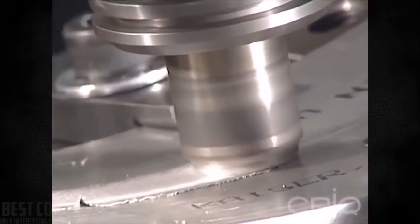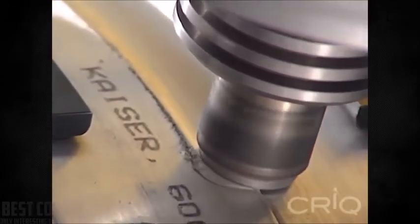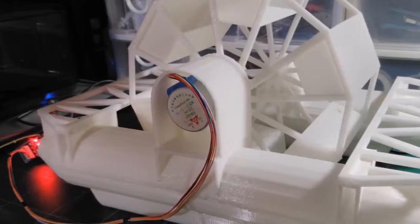In this next video you can see a robot controlling the same process but along a curved joint, and it gives you the same nice clean perfect weld right there.